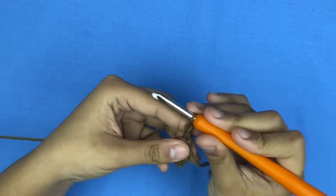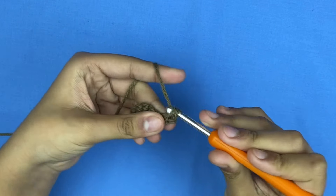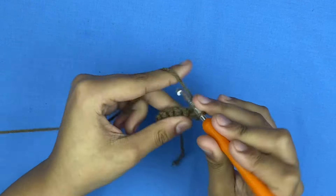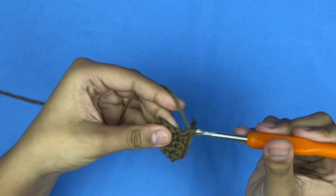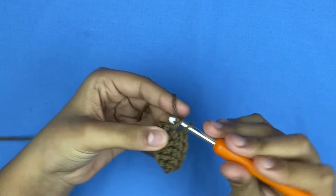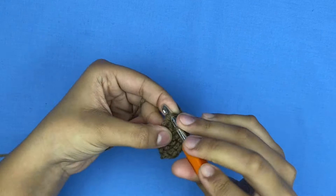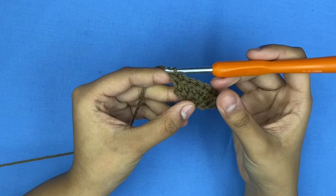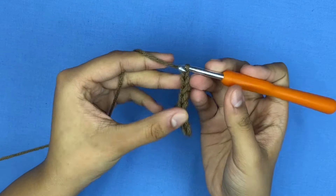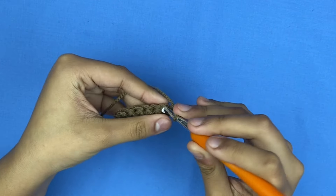Chain one and flip your work. Increase in the beginning two times — one and two — then make regular single crochets until the last stitch. In the last stitch increase again, adding two. This is how our point is starting to look. For row four, make a regular round of single crochets with no increases.